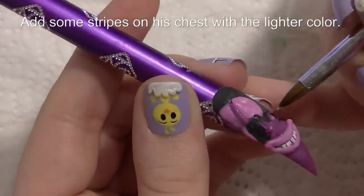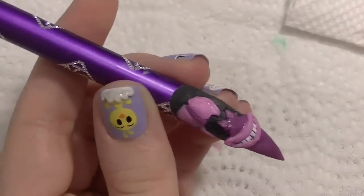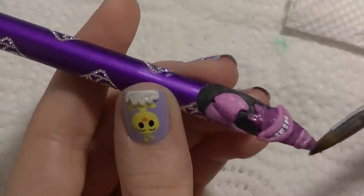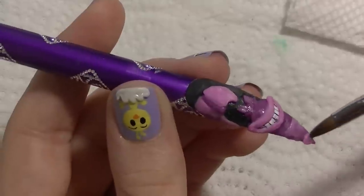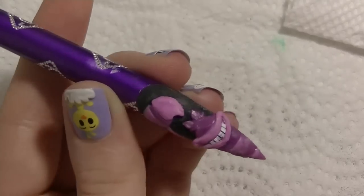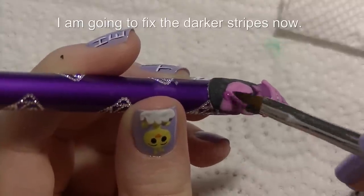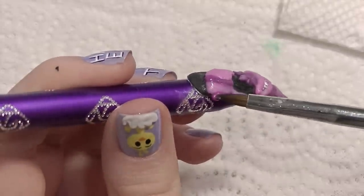Now I'm going to be using that lighter color to add a little bit in his ears, and then adding just some rough stripes on his chest. I don't need them to be too perfect — I just want them to sort of appear like he's got stripes. Now I'm going to be fixing the darker stripes, so just go through and fill in where you need more of the darker color.